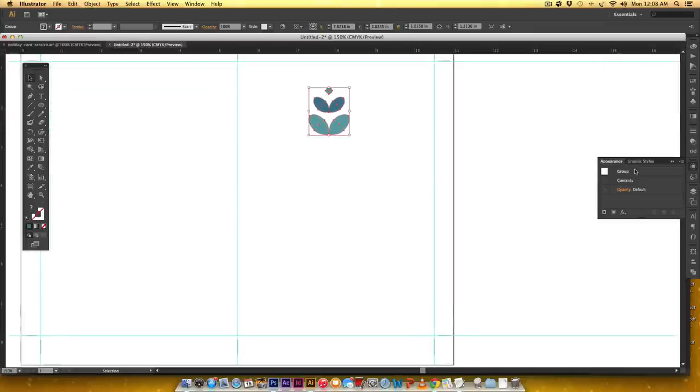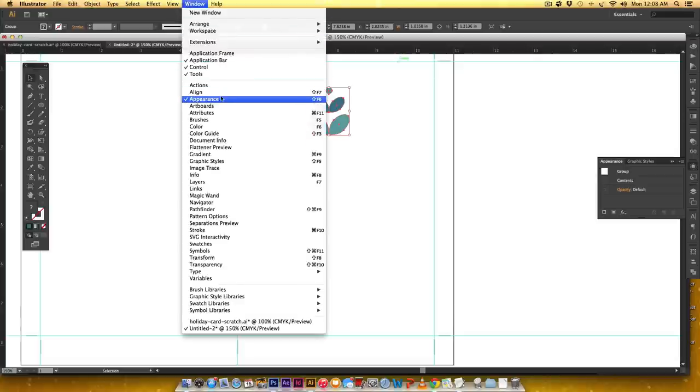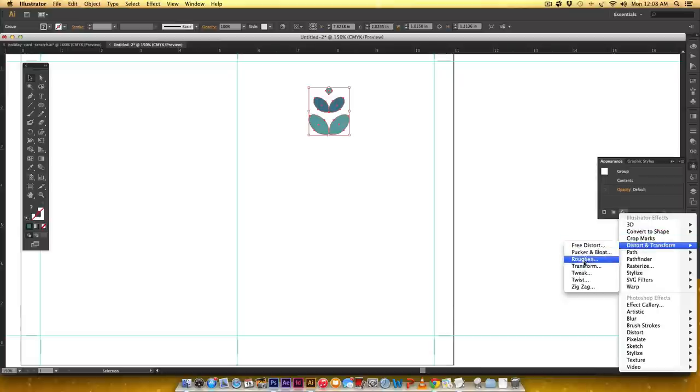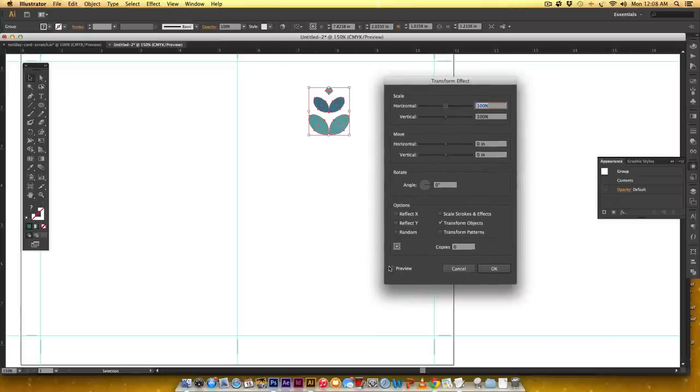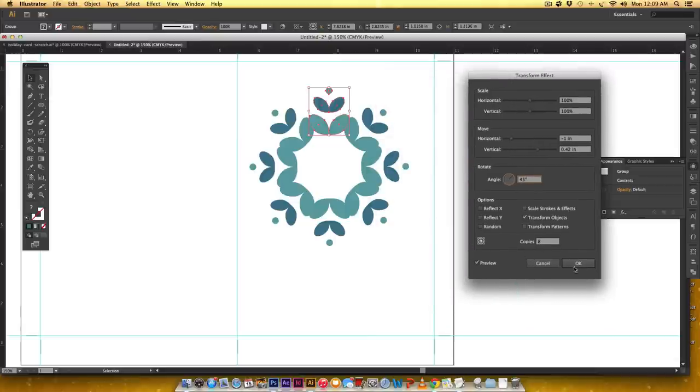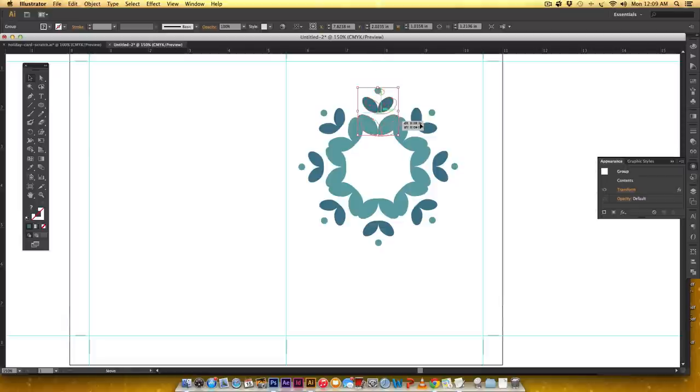Now for the fun part. With our shape selected, I'll go to the Appearance palette — if you don't see it, go to Window > Appearance. I'll click the FX icon, go to Distort & Transform, and click Transform. I'll hit Preview so we can see everything as we do it. I won't touch the scale settings. Under the Move section, I'll enter negative 1 inch horizontal and 0.42 inches vertical. It needs to rotate as it repeats, so I'll set rotation to 45 degrees with 8 copies. Something really cool happens — there's our snowflake!